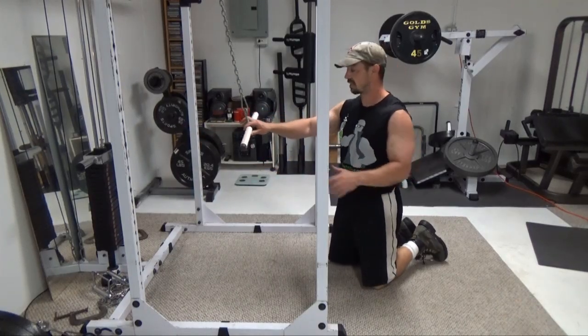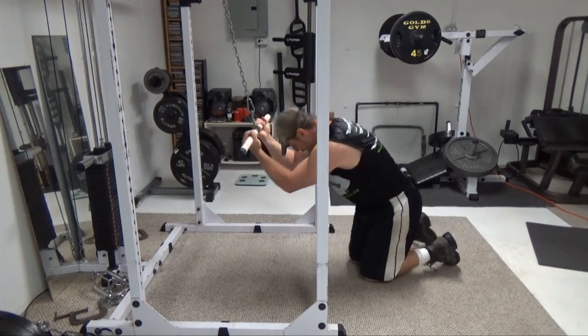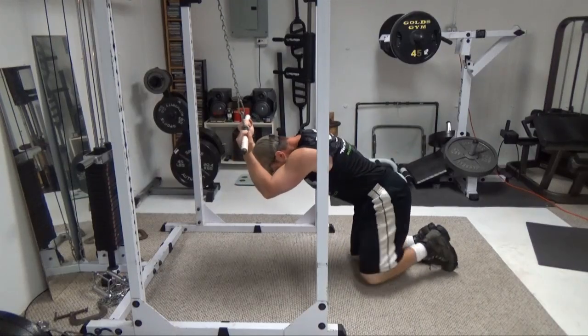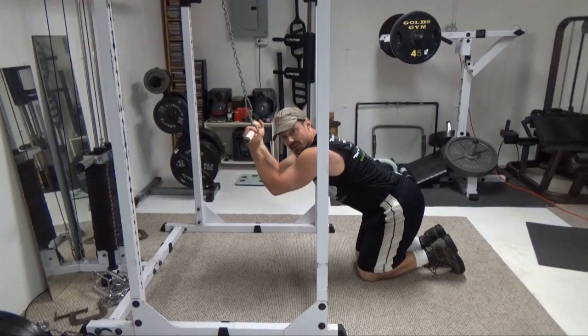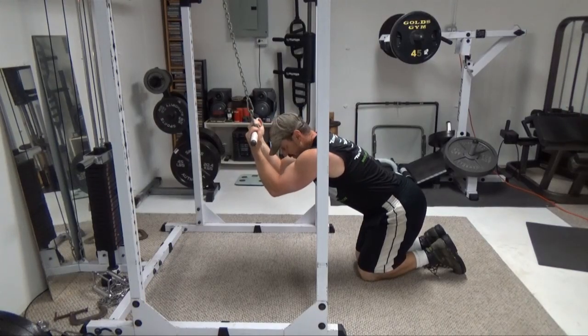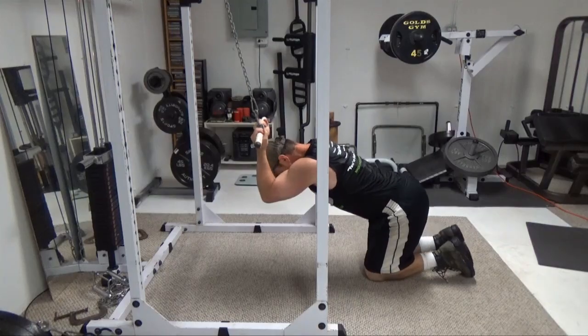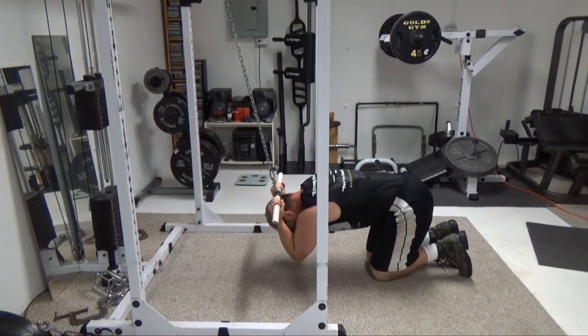I prefer a straight handle with this. You're going to take an underhand grip. Hold it and lock it in tight behind your head. Keep your core nice and tight with a nice arch in your lower back. This part here is the counterbalancing part — come down and now come forward.